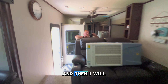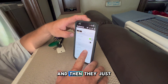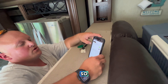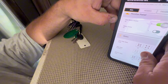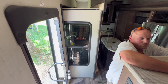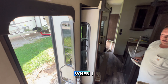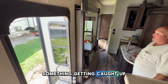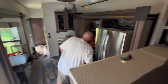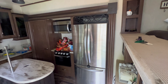Then I will do the main slide outs, which will be both slide outs in the bedroom, the kitchen, and the dining room area. They just open up in the order of least resistance as far as weight — it just depends on how the camper is sitting. The kitchen slides are normally where I worry about something getting caught up. The clanging here is just the blinds on the windows.